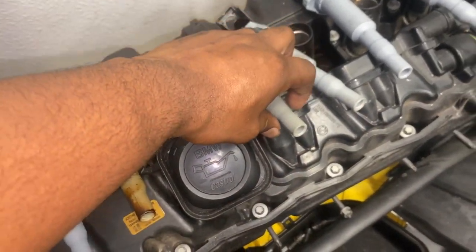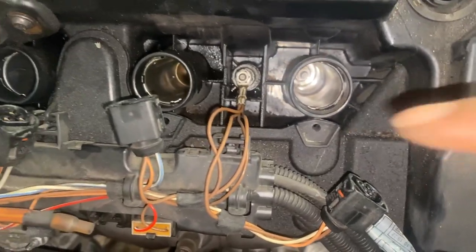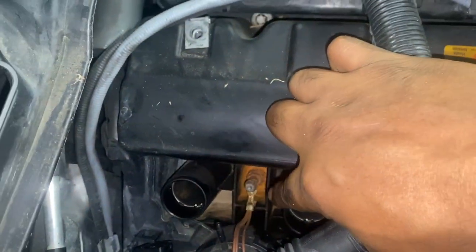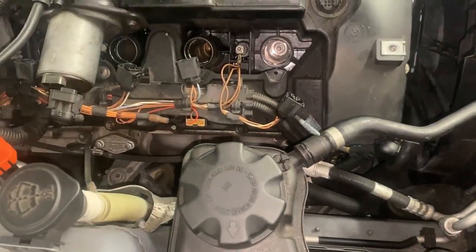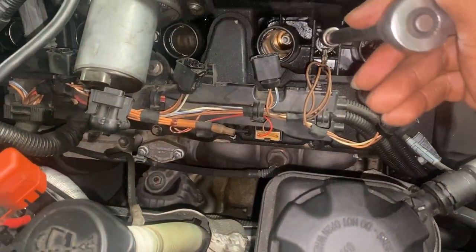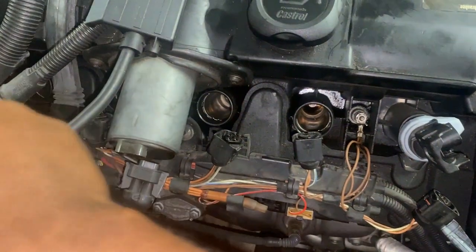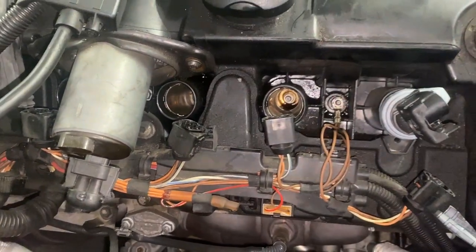Number three has a little something but two is definitely leaking. We have two grounds to take off — one here and one on this side. That is rusty — I'm going to have to clean that up. I'm going to use an 8 millimeter and go ahead and pull them out. Before I do that, I like to put the coil packs back in loosely — just blocking the holes — because I don't want anything to fall in and create a mess.